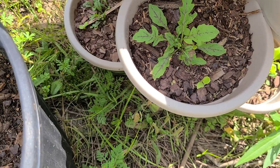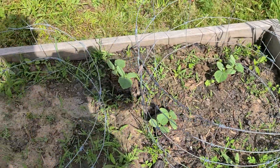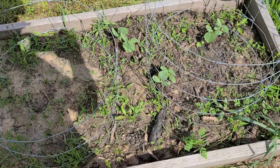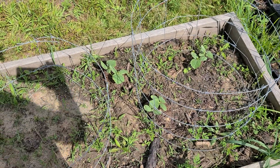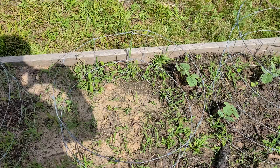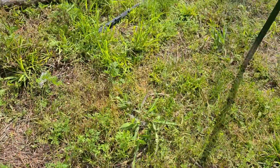Over here we've got arugula growing in little pots — we'll clip that back and eat it fresh. We have green beans, watermelons, and mint. This bed isn't really great; it happens to be a low spot on the property with more sandy dirt. We're going to see if we can get at least a few green beans out of it, though we don't expect much.